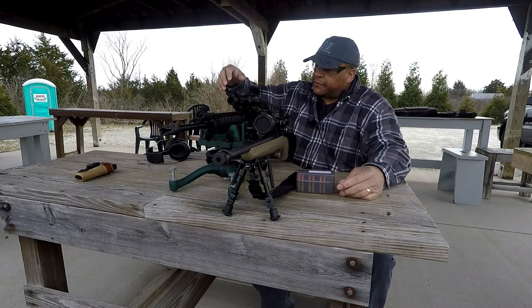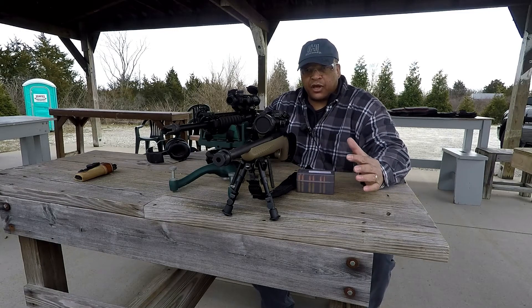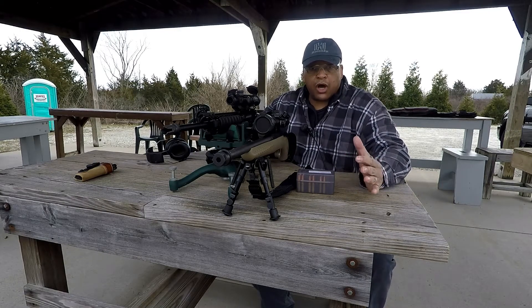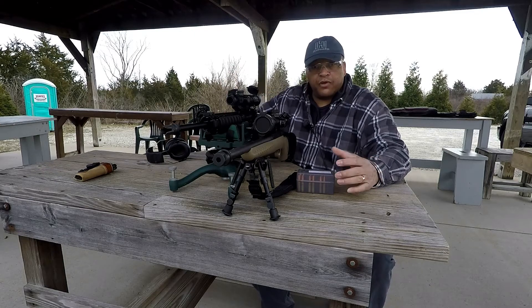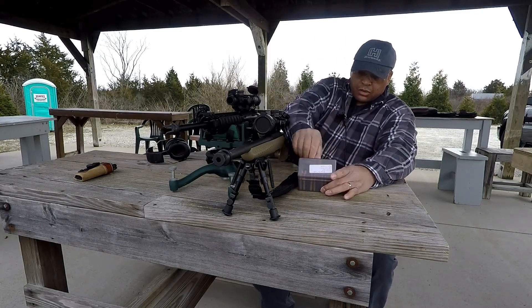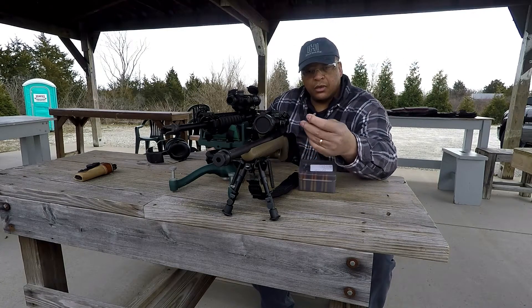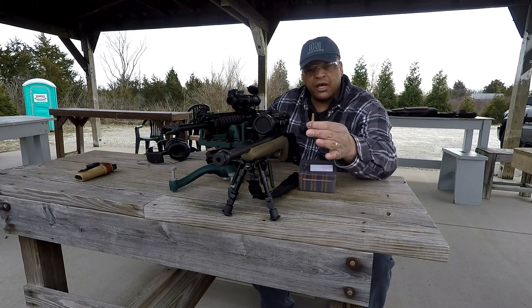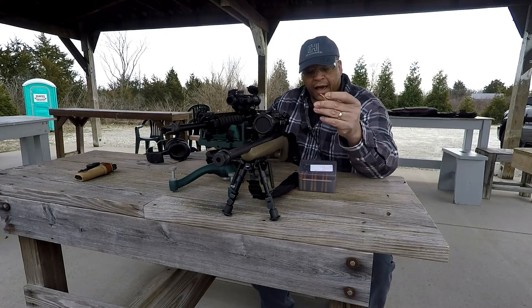I just finished sighting the 1-4 Sightmark in. I wanted something for quick acquisition that wouldn't cost a whole lot for this particular rifle, and something to do some training with. I'll be doing a review on that later. But today, we're doing a review on the Rainier Wedge in 300 Blackout.